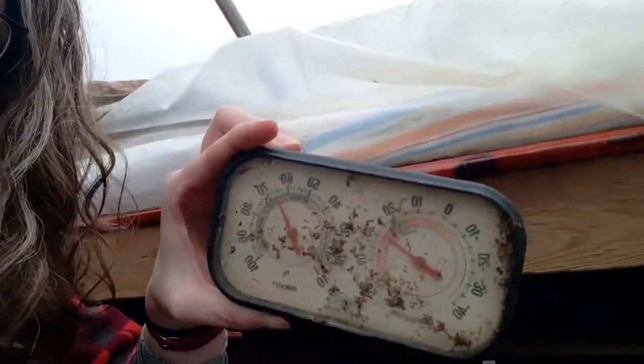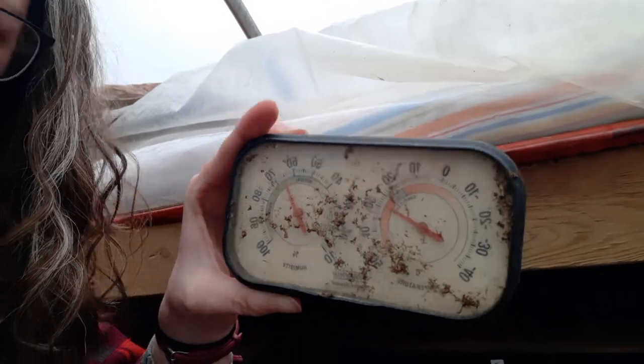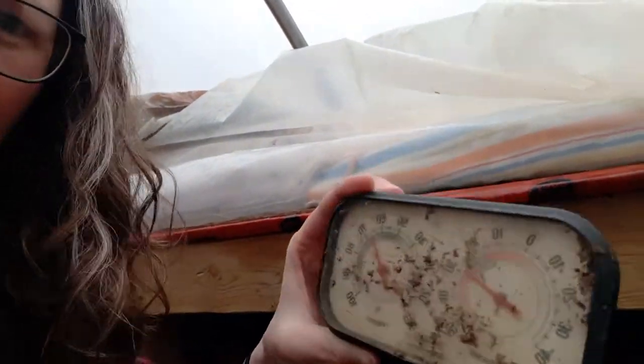Even when the greenhouse isn't heated, we can keep the germination chamber around 20 to 25 degrees all night. You can see my thermometer here — the thermometer and humidity reader is reading 28 degrees right now, so it's perfect, especially for peppers. You can see it's quite humid in there too, which is nice because we don't have to water the plants while they're in the germination chamber.